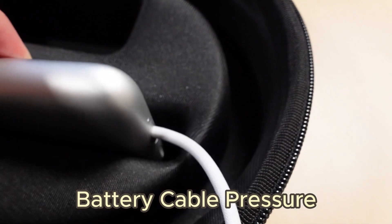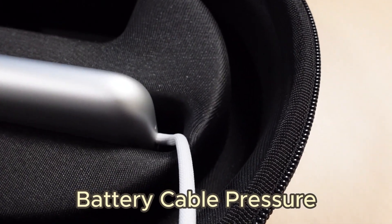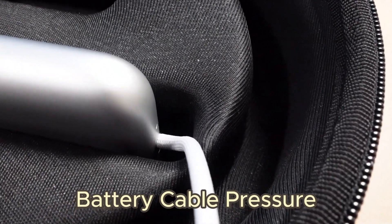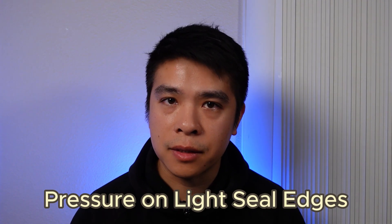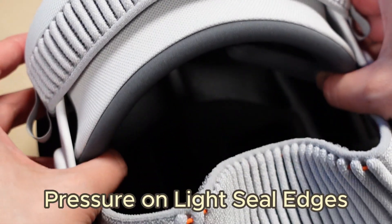While everything fits pretty well in this case, I do have a couple of issues with it. One, I don't love how the battery compartment puts pressure on the battery cable when you slot it in. It's probably not a huge deal, but given the replacement cost for some of these items, it's a little more extra wear and tear on something that I would prefer not to have.